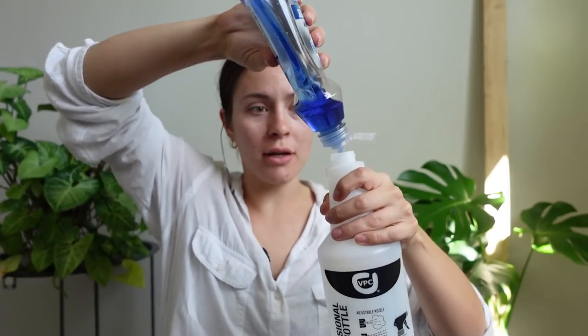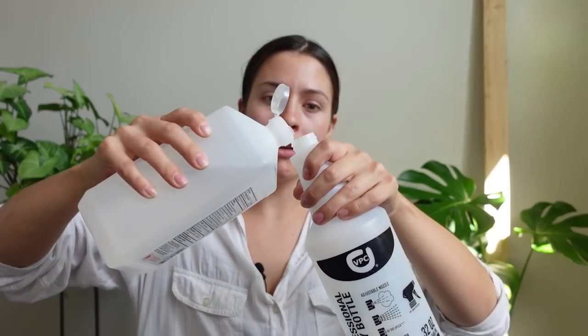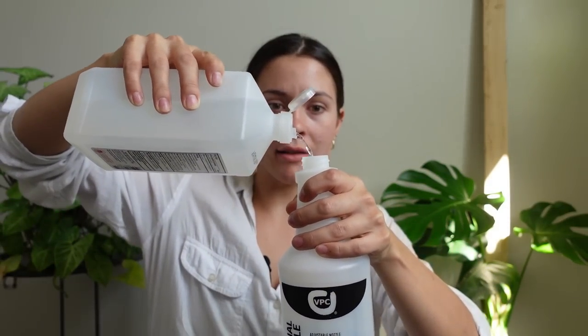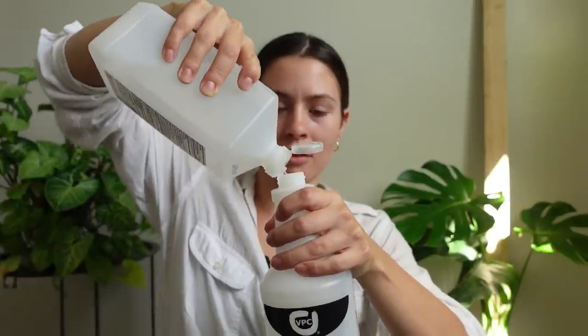Got my spray bottle here. I'm going to show you the solution I'm using to kill the mealies: a little bit of dish soap, two parts-ish isopropyl alcohol — this fly is driving me nuts — and then fill it up the rest of the way with water. Let's spray some annoying little buggies. I should spray this fly, actually. That's smart. Where'd it go?